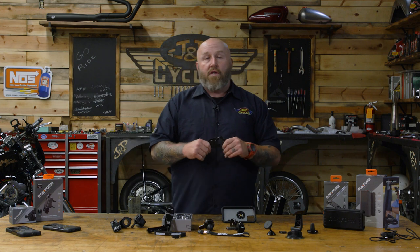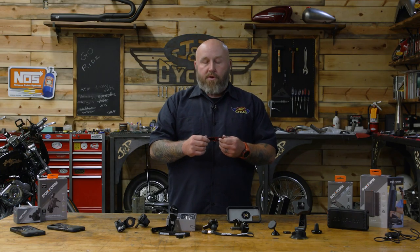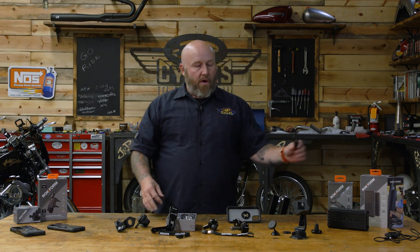Last but not least, if you don't have a Rockform case, you can actually stick this mount to the back of your phone and it'll work with the rest of the Rockform mounts. So if you have a phone that is not a Samsung or an iPhone, they still have a solution for you with this little accessory. You get the magnet, you get the little locking mechanism, and you can use all of these mounts.